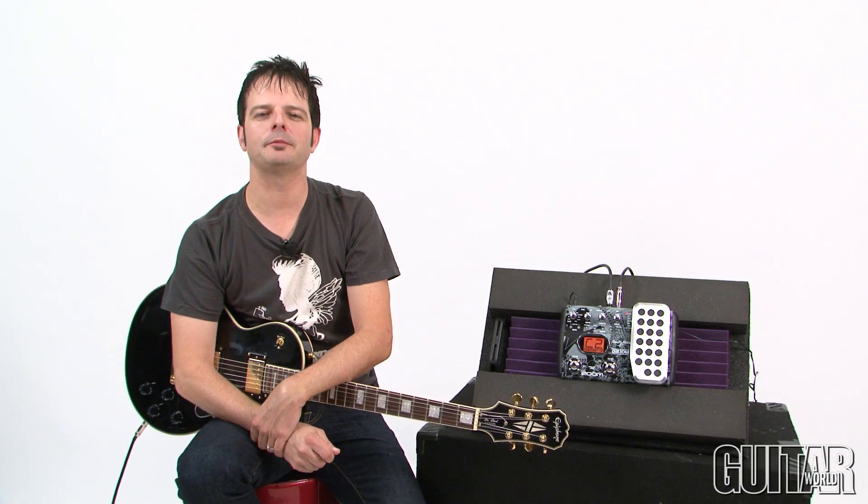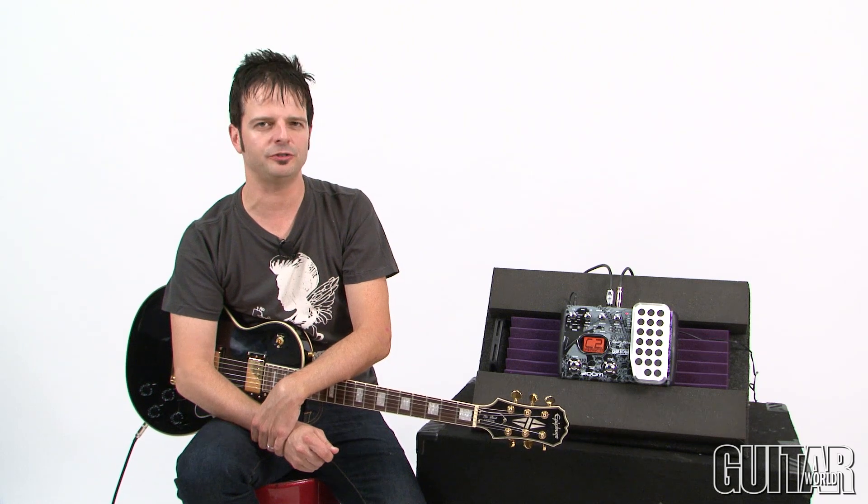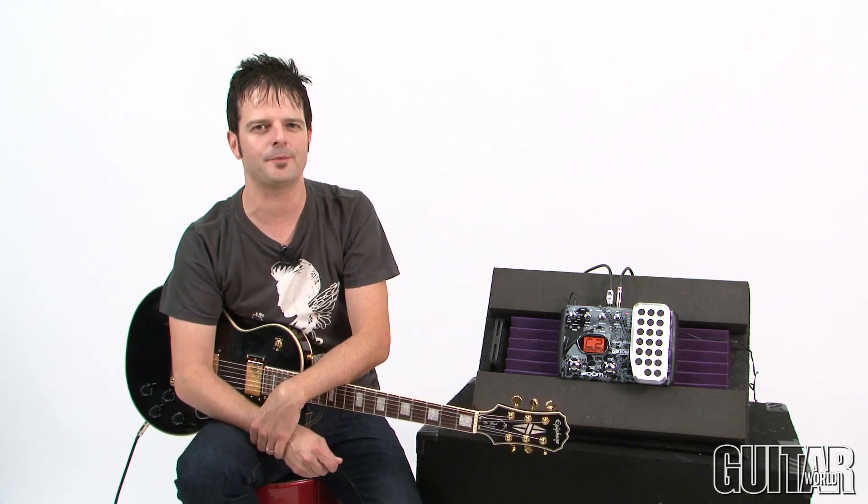Hey, it's Paul from Guitar World, and today we're going to be looking at a brand new signature pedal from Zoom, the Zoom G21DM Dave Mustaine Signature. Let's check it out.